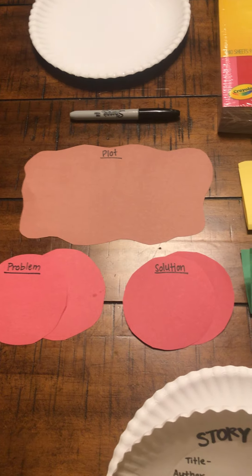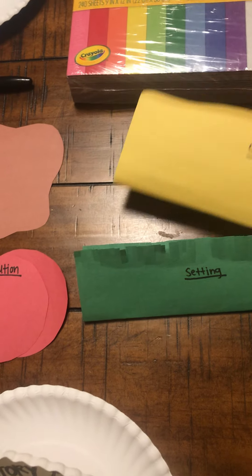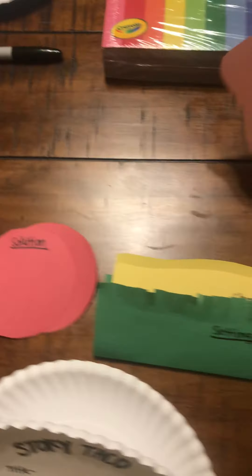After you do that, you need to create your toppings. As you can see here, I have lettuce, cheese, tomatoes, and meat. Once I get finished filling all these out for my story, I'm going to start putting them together.